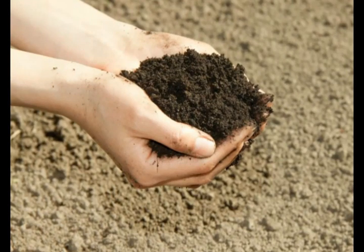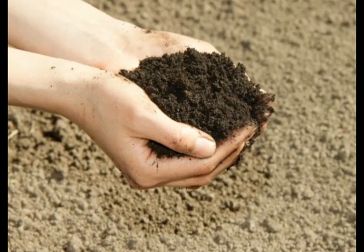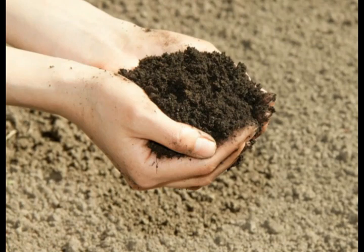Each year, additional additives may be needed to improve the balance in the soil, until the soil stabilizes with healthy microorganisms which will start to keep the soil healthy.